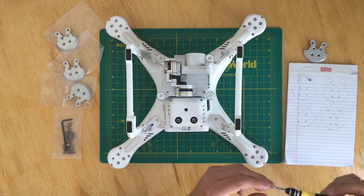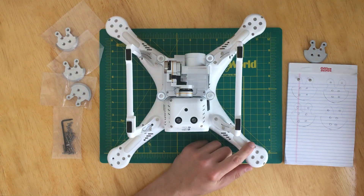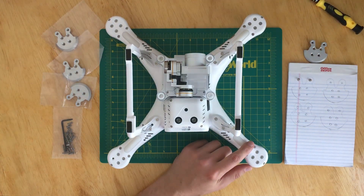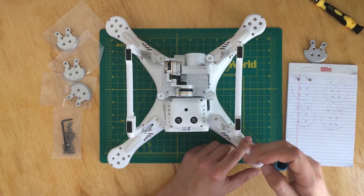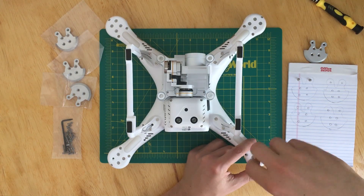To begin the reinforcement, I start by taking the two longer screws that hold the arm and setting them aside on the diagram. I follow by taking the four smaller screws that hold the motor to the arm.